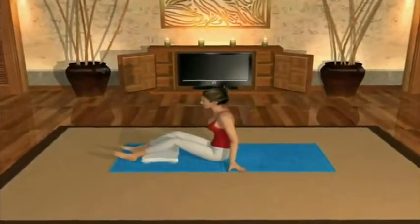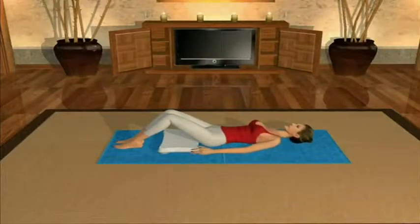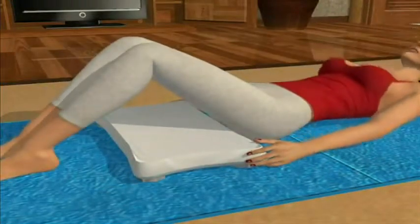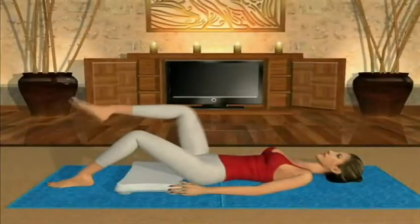Lie down on your back with your knees bent, feet on the floor. Move the Wee Balance Board so it's only lightly touching the back of your thighs and buttocks. Let your fingers rest lightly against the sides of the Wee Balance Board so you can make sure it does not get pushed away from you as you do the exercise.